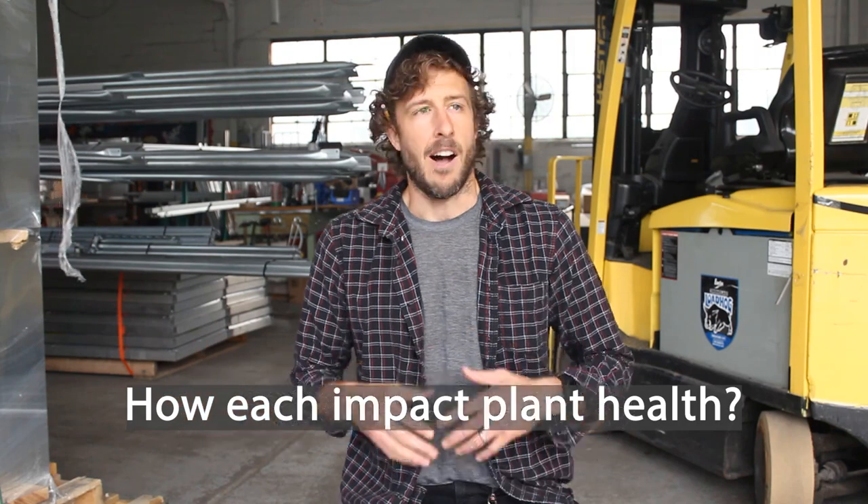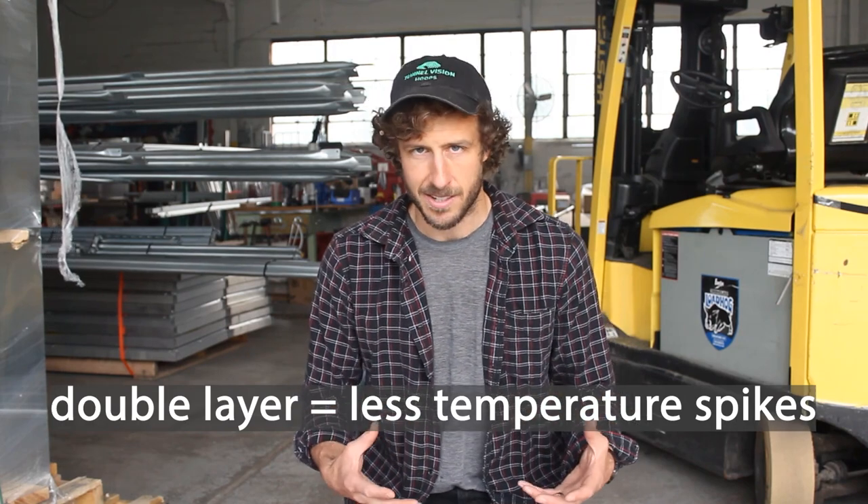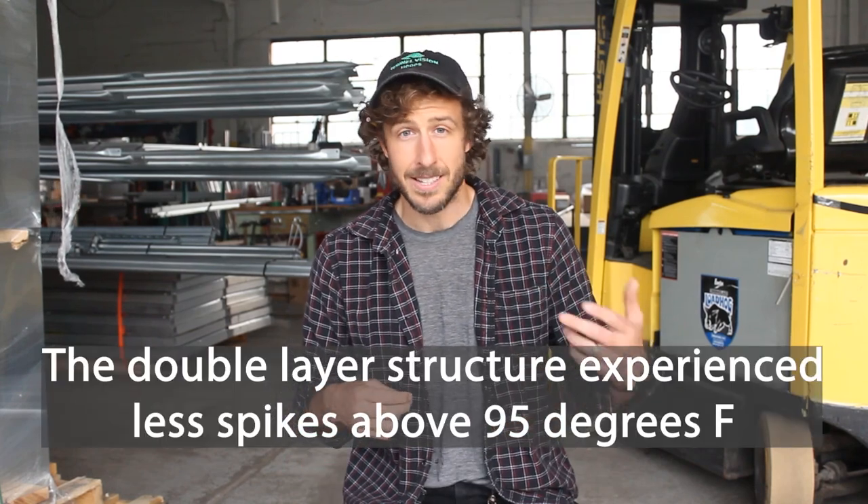The fourth and final category is plant health — will you have healthier plants in single or double layer structures? Honestly, you can have healthy plants in both. Double layer structures do have benefits with the ability to retain heat, and they've also shown less temperature spikes in the summer months. Inside a structure with two layers of plastic, you'll actually experience less extreme temperature spikes than with a single layer covered structure. We did a test here — two structures side by side at the Cleveland Botanical Gardens Green Core program — and the structure with two layers of plastic actually experienced fewer spikes above 95 degrees. Just a couple degrees of difference could mean the difference between losing tomato blossoms or not. In this sense, the double layer structure wins.